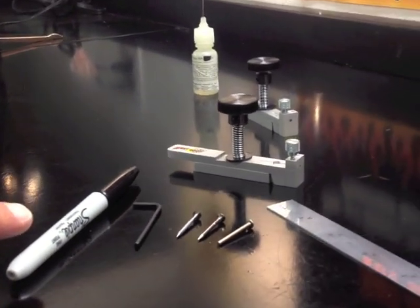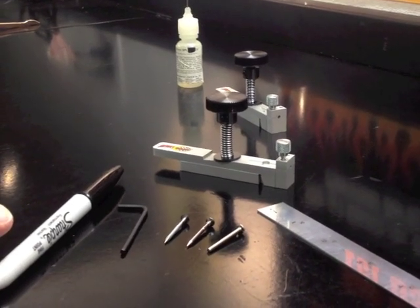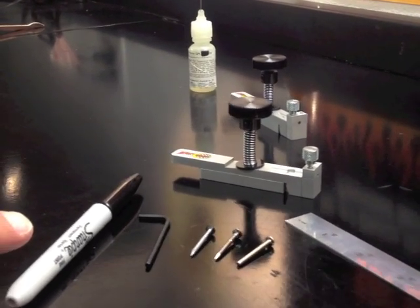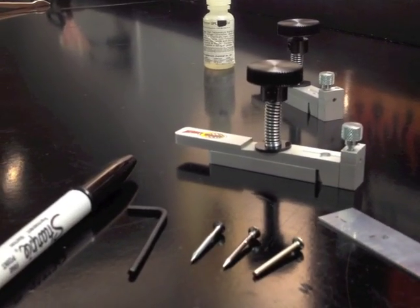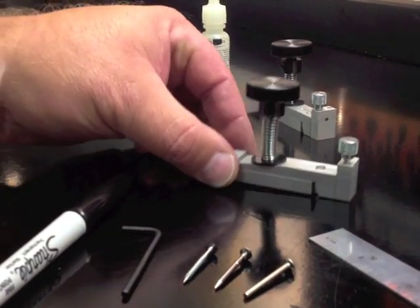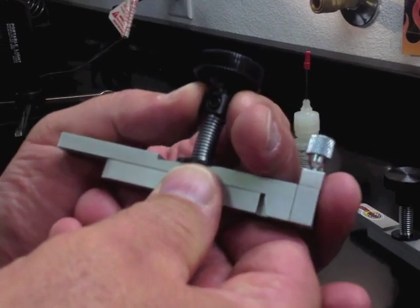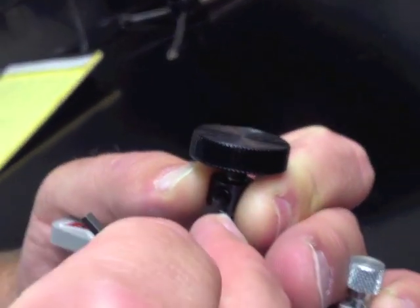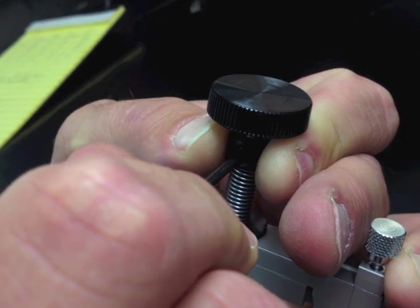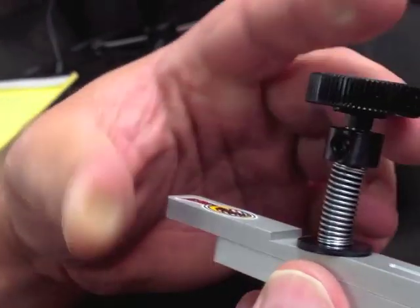First, we're going to select the degree of bend we'd like to start with. Derby Works will provide you with a bending chart, and for common axles, each axle has its own bend characteristic. We will give you an amount of bend per mark. For our first bend, we will set it on number one and lock it, bending a BSA axle approximately four degrees.